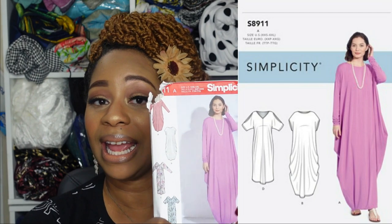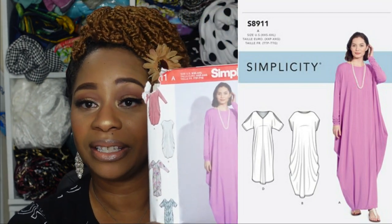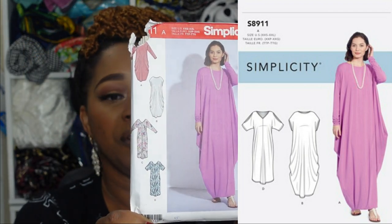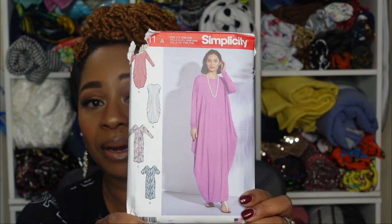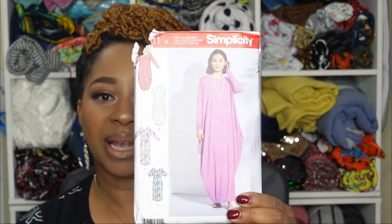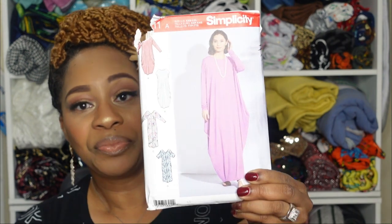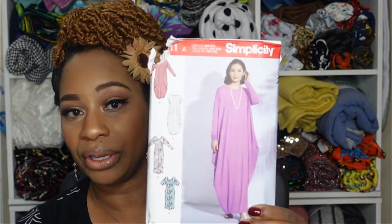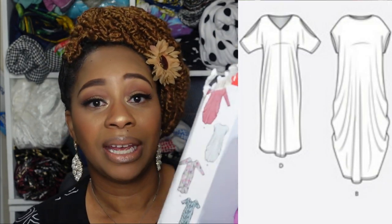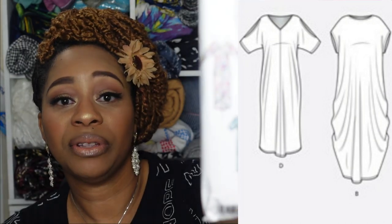For my last category, the full-look maxi, I have two different patterns to share. The first is Simplicity 8911 — excuse this, the children got a hold of it — and all four views would be perfect for a maxi dress. This only has two pattern pieces for all views except view A, which calls for a set-in sleeve. It has great variation and is very easy and quick to sew. I especially like views B and D — D has a very cute peek-a-boo feature on the sleeve.